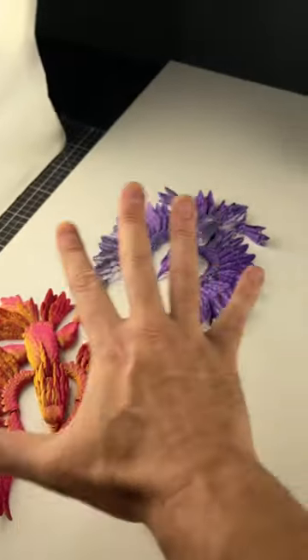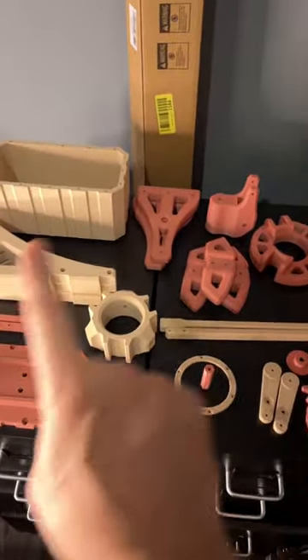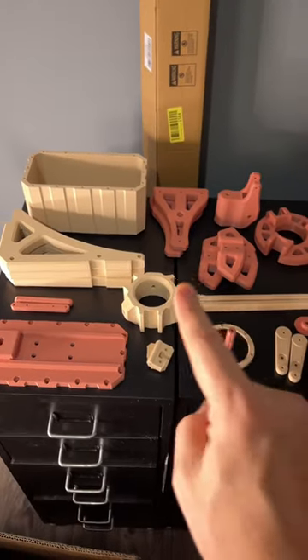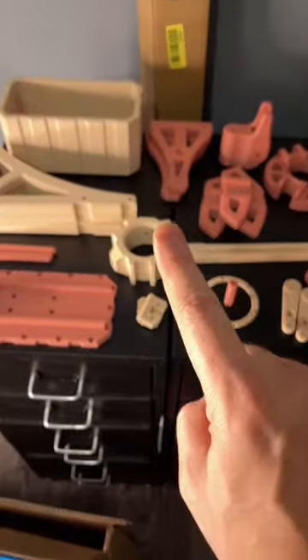We have printed some phoenixes, some backlips — which we'll also talk about in another shorts episode. However, we also have lots of parts for a very big project I'll be doing. Can you guess what it's going to be? I'm going to give you a hint: it's a project by Mechanistic.